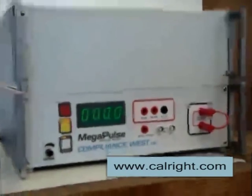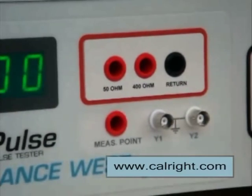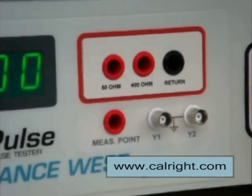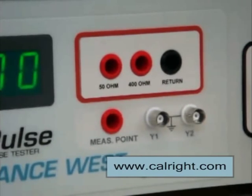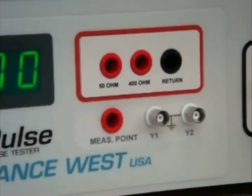Looking at the connections on the front panel of the D-Fib 5, you can see there are three points within the red rectangle. These points are where the 5000-volt pulse is delivered to the device under test, and they are connected to the patient-connected leads of the device under test. Below these connections are two BNC receptacles and one connection labeled measuring point. The two BNCs connect to an oscilloscope, and the measuring point is connected to the signal input and output parts on the device under test.